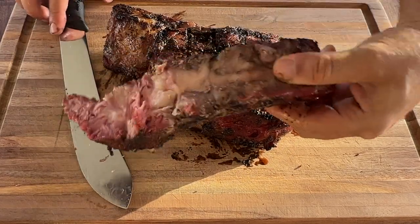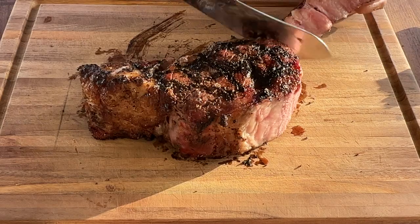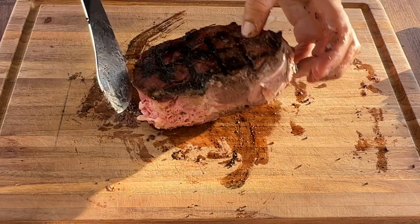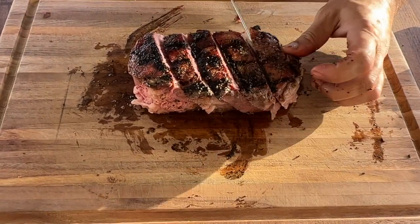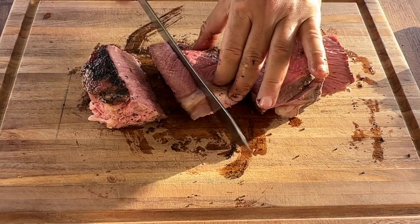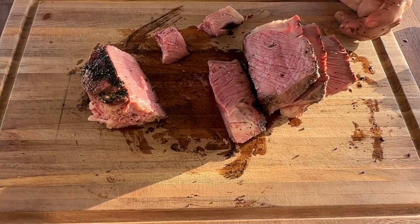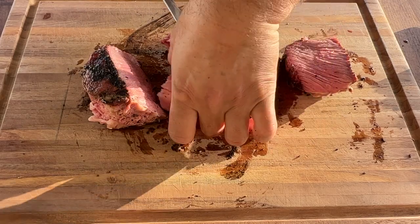Take this rib first — I'm going to nibble on this later on — and cut the cap. Now we have this beautiful eye that we're going to cut and see how we did. Not bad, a good medium rare. Very moist, juicy. Beautiful. Perfectly seasoned. Nicely done.